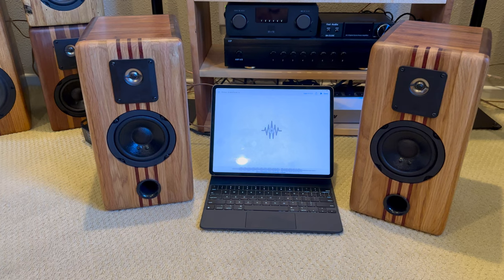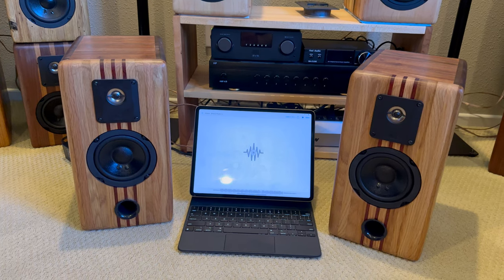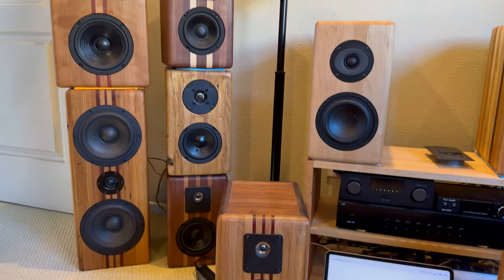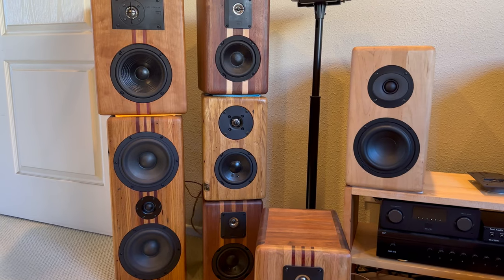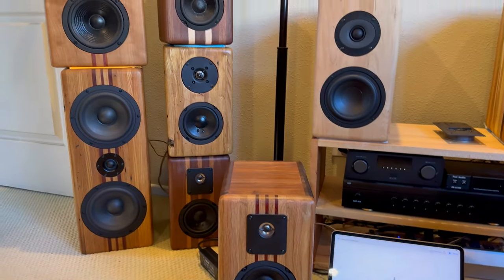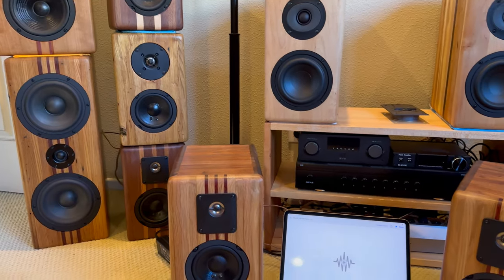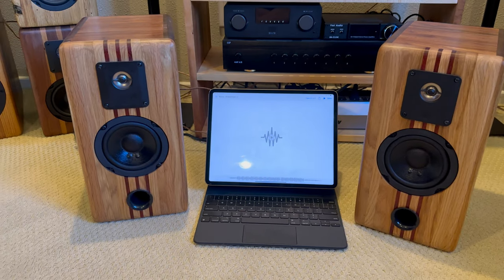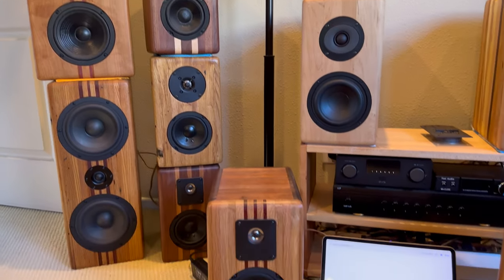I hope that came through, but the bass coming out of these things is pretty incredible. I had listened to the originals before I started any of these 2500 projects — there's a whole stack of them there, my daughters have each claimed one, and the one in the middle is where I had to replace the tweeter with one from Parts Express. These sound better than any of the previous versions I've done. It's taller and deeper, so I get a much better bass response out of these.